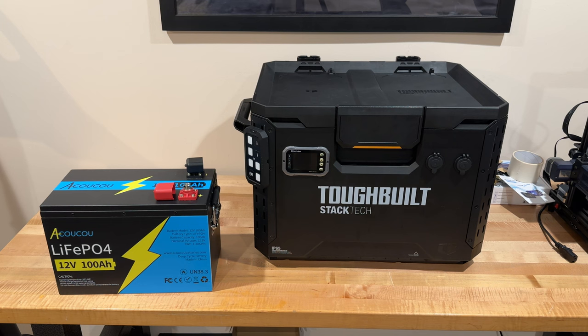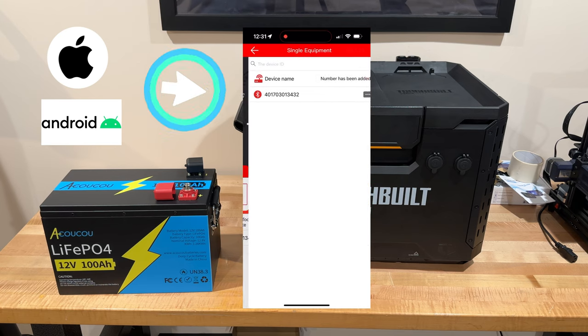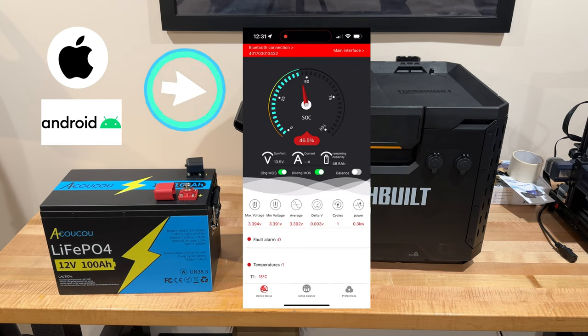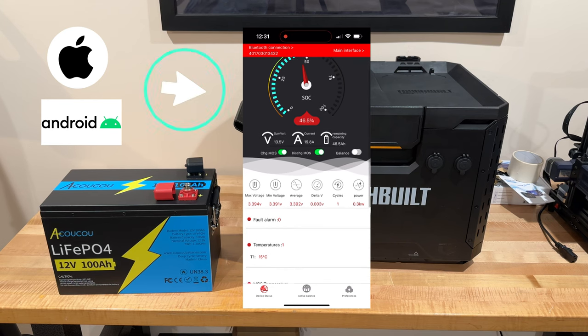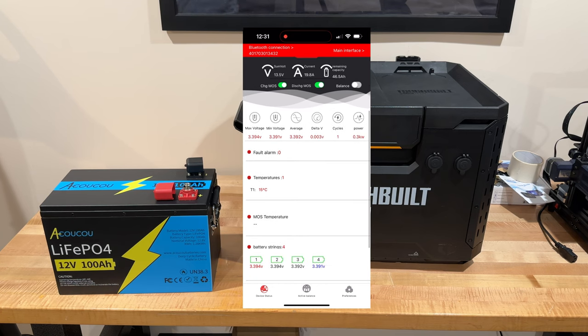When we hook this battery up to the inverter we're going to use a resistor so we don't get that spark. It also has Bluetooth, which is nice because we'll be able to hook this up and view things from the tent. On the box you'll also see we have a battery monitor — that gray display.